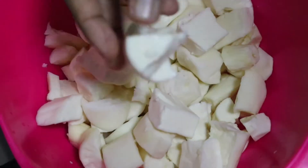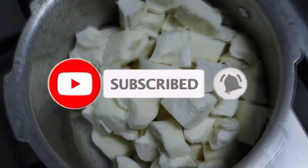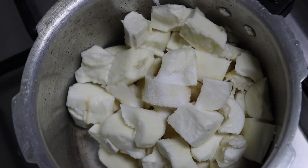Please like, subscribe, share, and hit the bell icon so we will see how to do this.